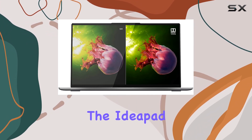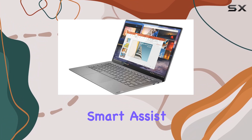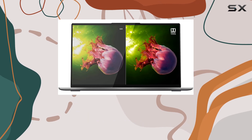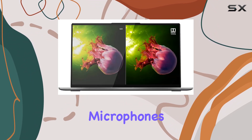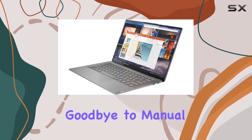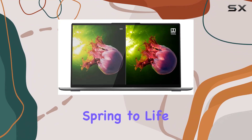What sets the IdeaPad S940 apart is its intelligent features. Lenovo Smart Assist anticipates your needs, providing a seamless user experience from start to finish. The IR camera ensures secure facial recognition, while Cortana with far-field microphones allows for convenient voice commands even from a distance. Say goodbye to manual wake-ups — simply utter a voice command and let your laptop spring to life.